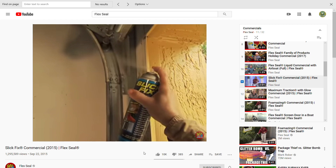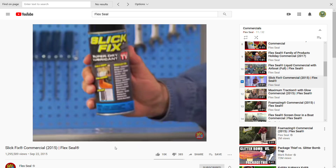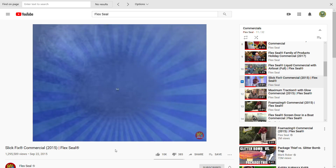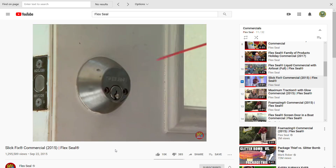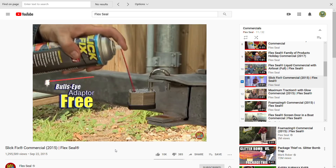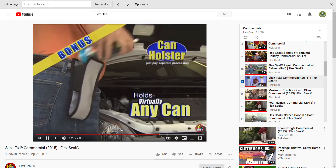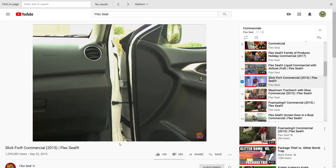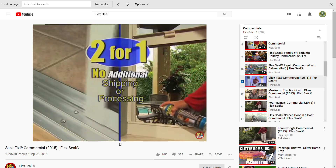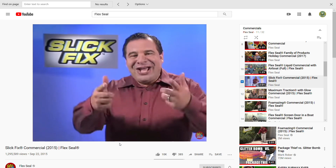Slick Fix stays completely dry, repels dirt, and keeps things running smooth. Perfect for keeping hinges from squeaking, ceiling fans from creaking — and with Slick Fix, that garage door isn't noisy anymore. Stop using old wet lubes that make a total mess. You can get Slick Fix for just $19.99, but we're going to knock five bucks off — that's just $14.99 — and you'll get this bullseye adapter absolutely free. We'll also include a clip-on can holster so you can work hands-free. And I'm still not done — I'm going to send you a second can of Slick Fix. You get two cans of Slick Fix, two bullseye adapters, and the can holster — an incredible value for just $14.99.